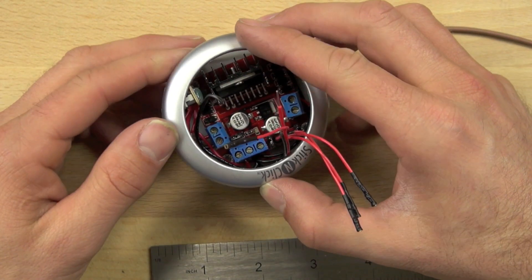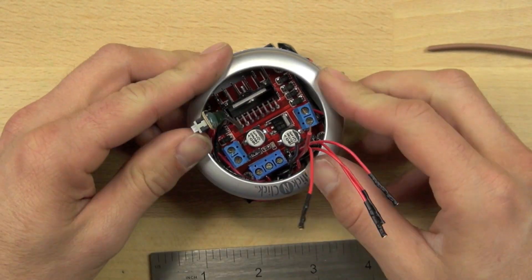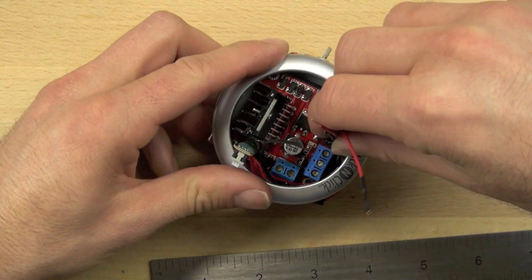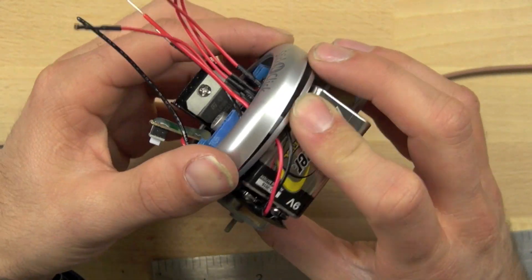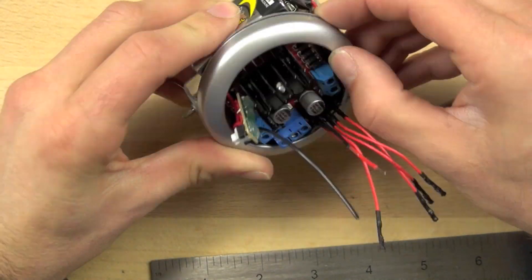In this video we're going to show you how to attach and adjust the bezel on the tap light. The reason you have to adjust it is that the wires for each bot are going to be slightly different, so you have to move them around a little bit to get the bezel to sit flat and correctly.